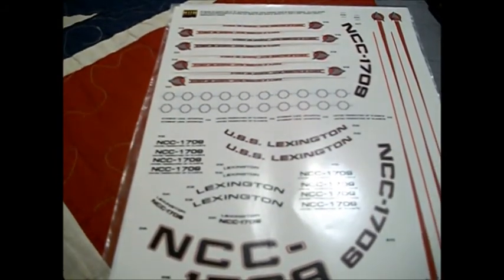It says on here they're printed at 9600 DPI, so they are pretty detailed — about the best detail you're going to get from a home printer. If you want to go any higher in detail you're going to have to go get an Alps printer or go with kit decals, because this is just about as good as you can get.